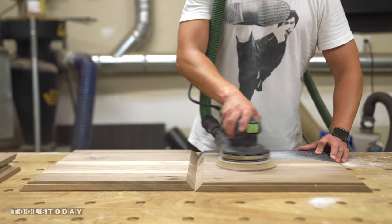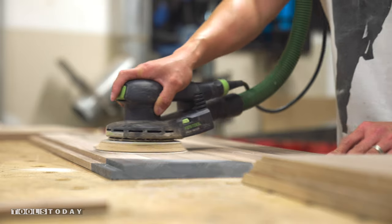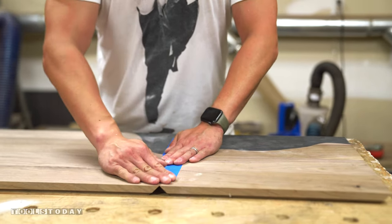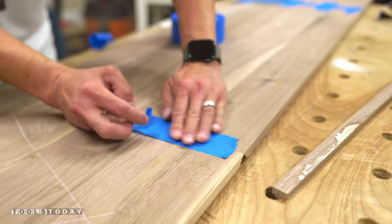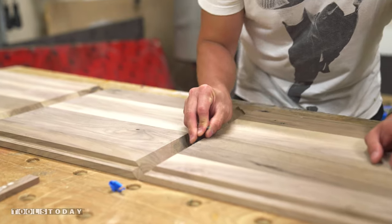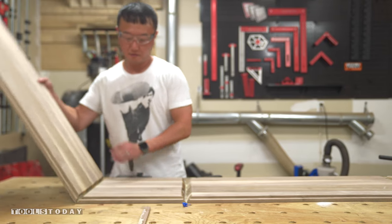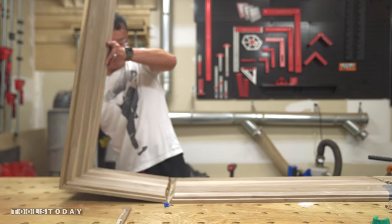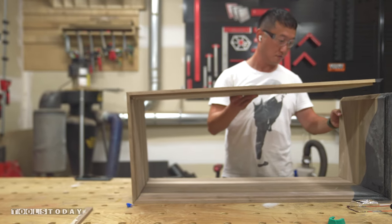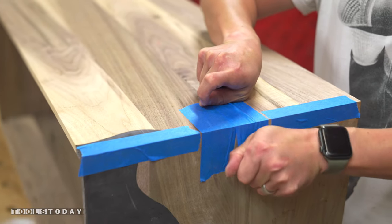Before gluing up the case, I sanded the inside surfaces up to 220 grit since they'll be a lot harder to reach after assembly. The case wasn't too large to handle so I ended up using the tape method to get it all glued up. One thing to note is that 3 of the 4 joints were filled with epoxy, so wood glue wouldn't really work — that's why I used epoxy for the glue-up instead. All I had to do was fold the panels up and allow the painter's tape to keep the joints tight while the epoxy cured.